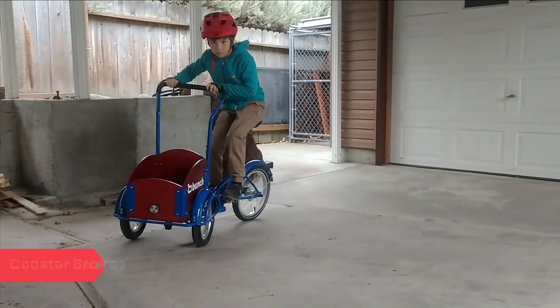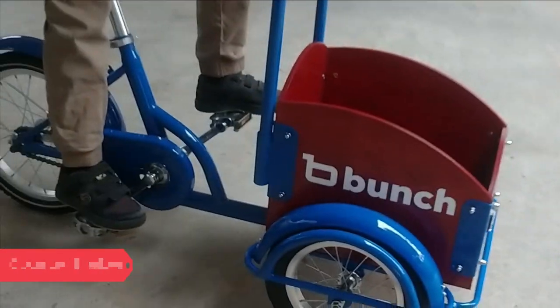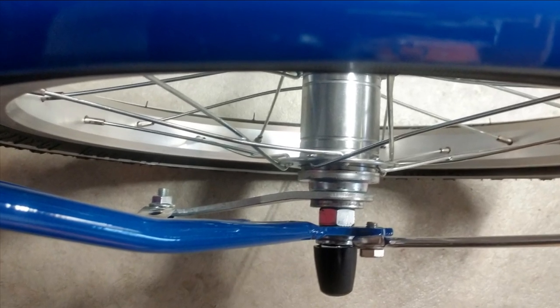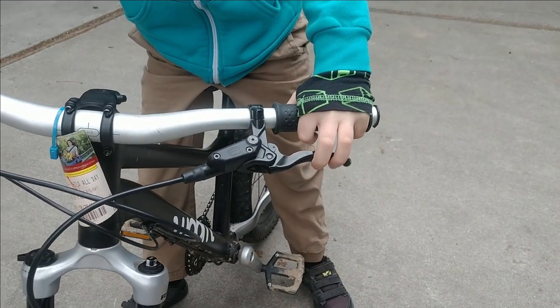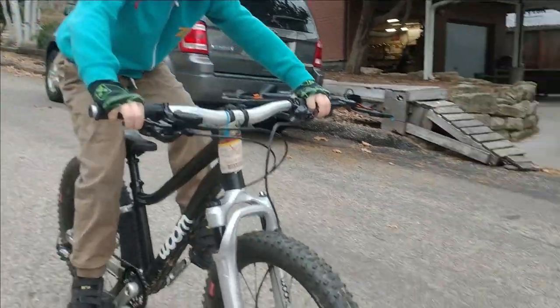A coaster brake, or foot brake, allows a child to stop by pedaling backwards. This is unlike a regular freewheel, which allows the cyclist to backpedal freely. The primary rationale for including a coaster brake on a kid's bike is that it requires relatively little coordination to operate. This is not the case for a hand brake, which absolutely requires some skill and coaching to use properly.